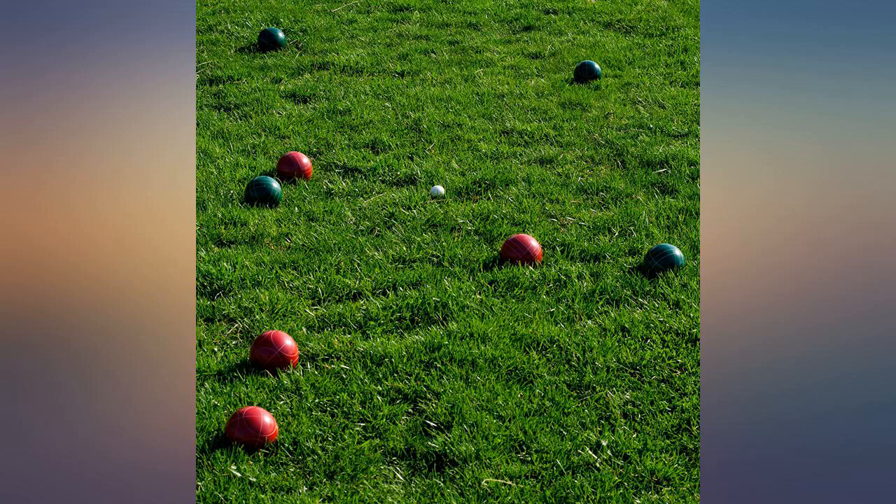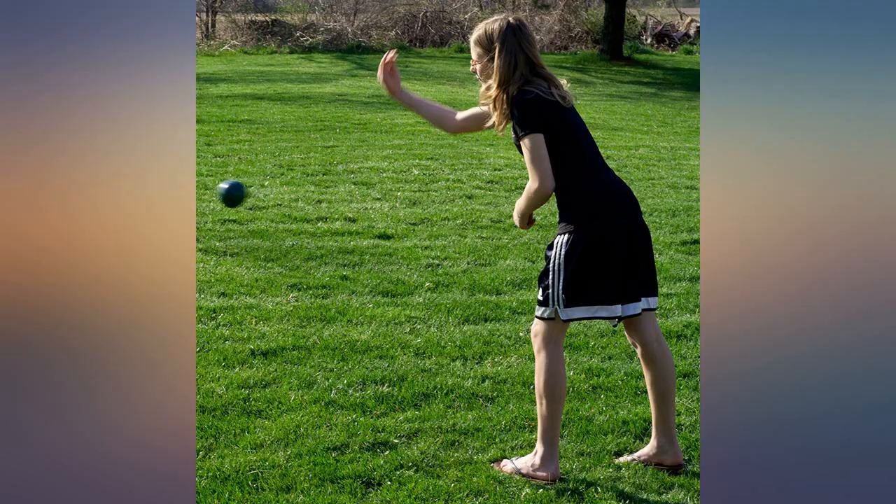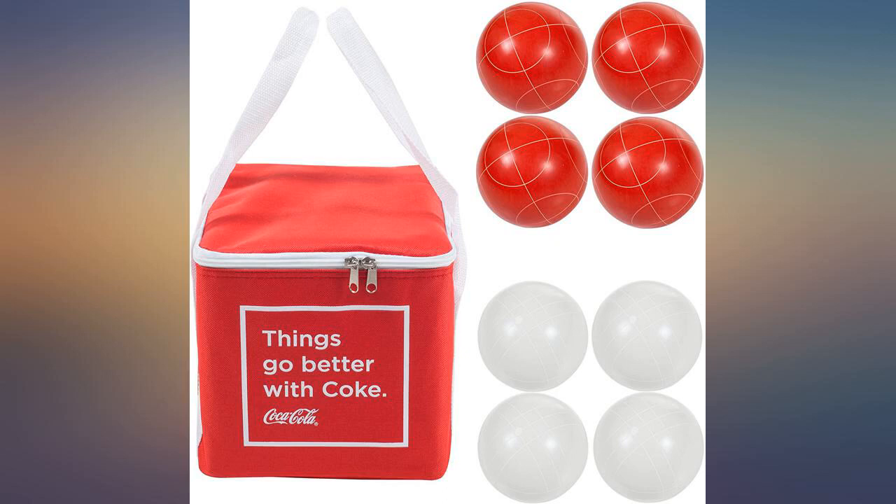We taught some friends to play bocce for the first time, and after the lesson and a few practice rounds they proceeded to demolish us. We had forgotten that they were bowlers, and despite the divots and slant on the court, they were racking up the points.